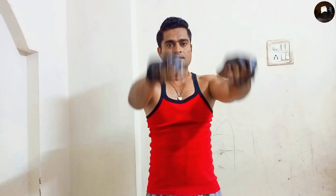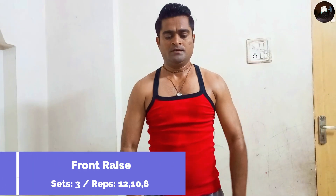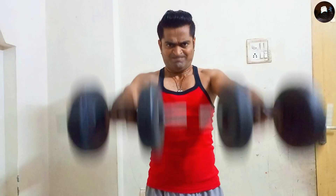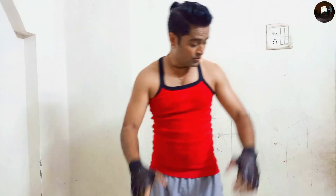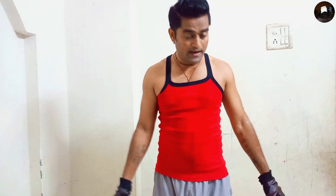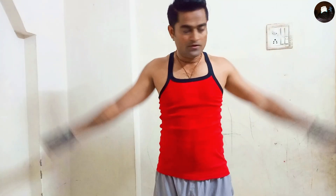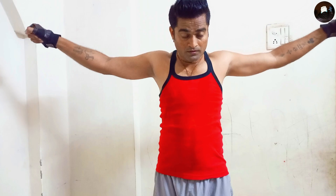Now I'm going to do front raise. With two dumbbells like this, I'll pull up my hands — up-down, up-down, like this. Let's go.